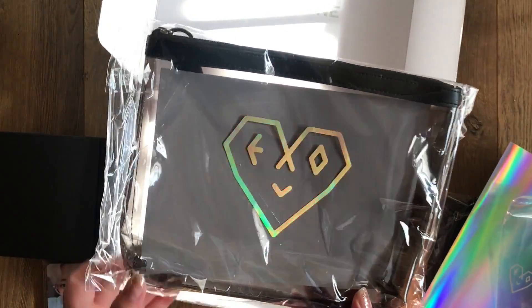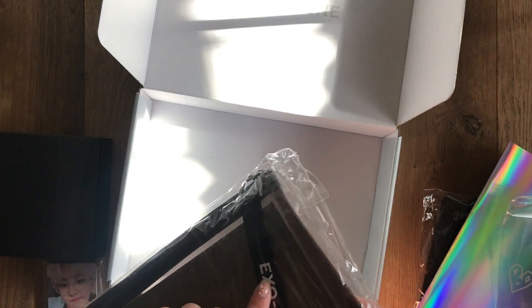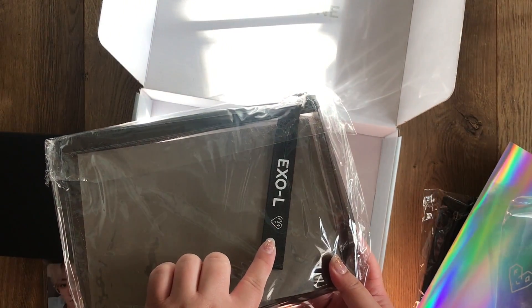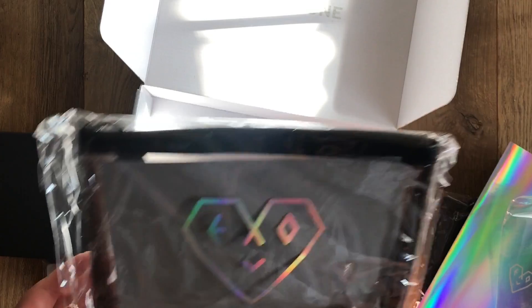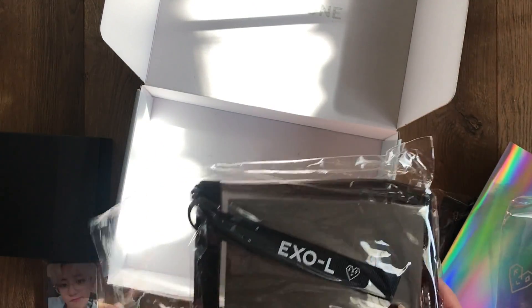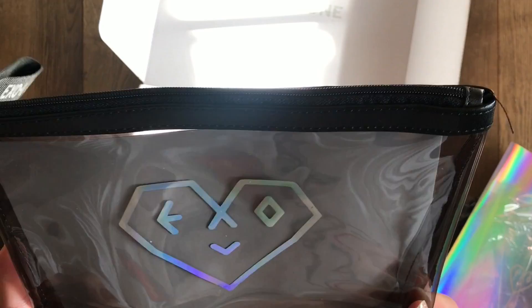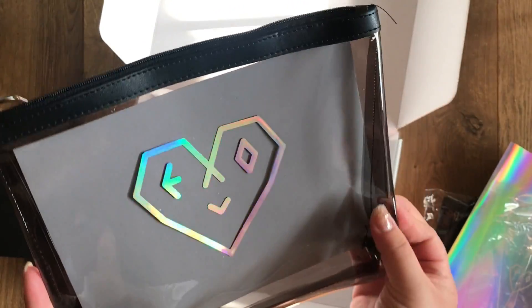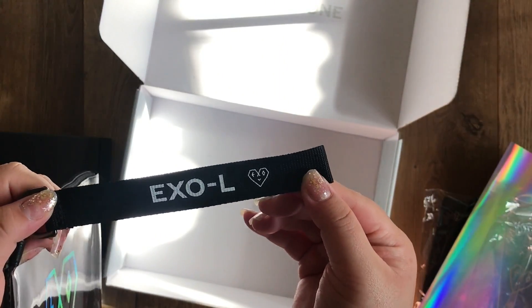The next item is the pouch. It has the big EXO-L logo in holographic, and it also comes with a small lanyard as the handle. I think the lanyard is cute but I don't know if I would ever use it — honestly a lot of these items I don't know if I'll use, but it's super cute. It's a transparent gray pouch made of plastic material. The lanyard says EXO-L.